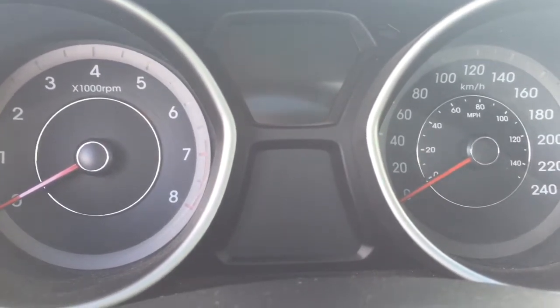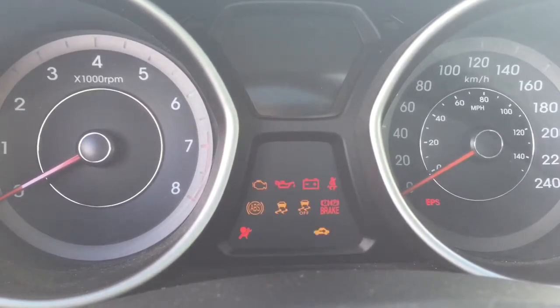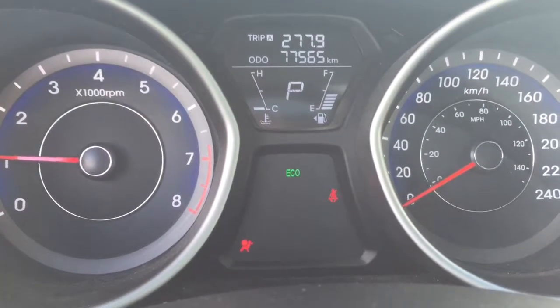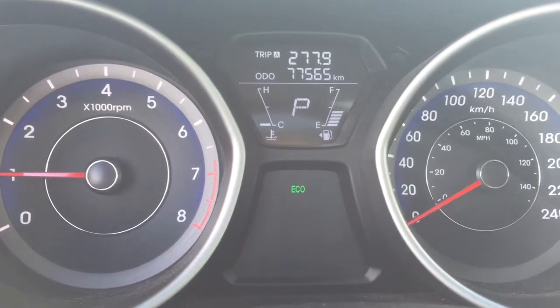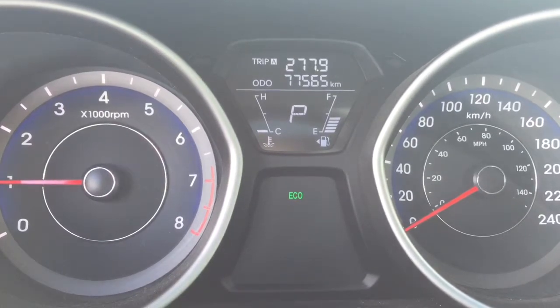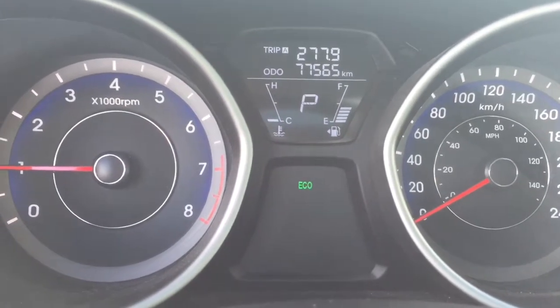Sitting in the car, I can already tell this car would be super fun to drive. I'm going to start her up and we'll have a look around. This is a 2013 Hyundai Elantra Coupe. It has 77,565 kilometers on it. As you can see right now it is in Eco mode, and you are able to turn that off — I'll show you where in just a moment.